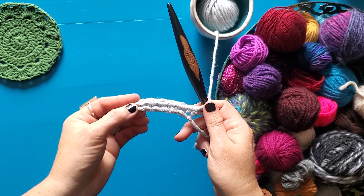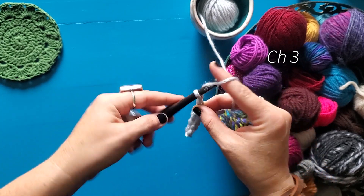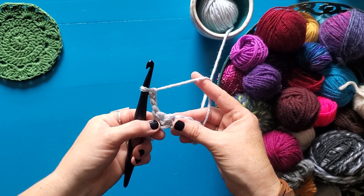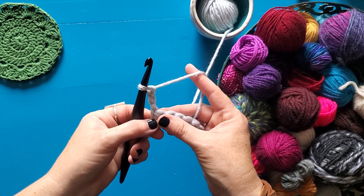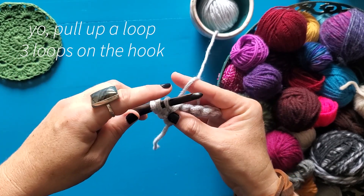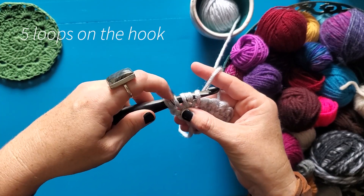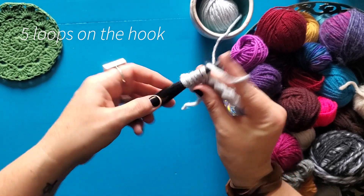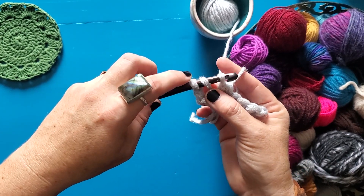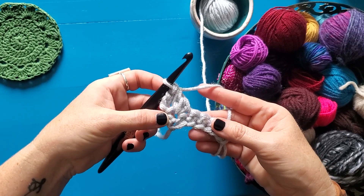To work our first forked cluster we're gonna start by chaining three — one, two, three. I like to chain before I turn my work; you can chain after if you prefer, but we're going to chain three. Then we're going to yarn over, insert our hook into that very first stitch, and pull up a loop. Then yarn over again, insert our hook into that second stitch, and we have five loops on our hook. Then we're gonna yarn over and pull through just three of those loops, which leaves us with three loops left on our hook. Then yarn over and pull through those final three loops. And there is your first forked cluster.